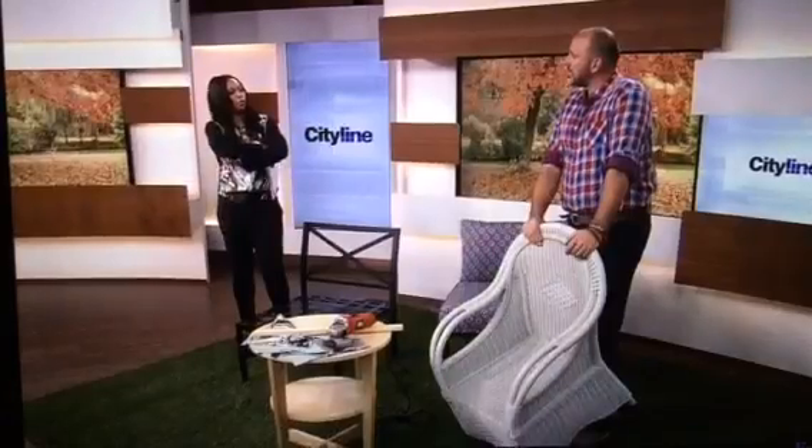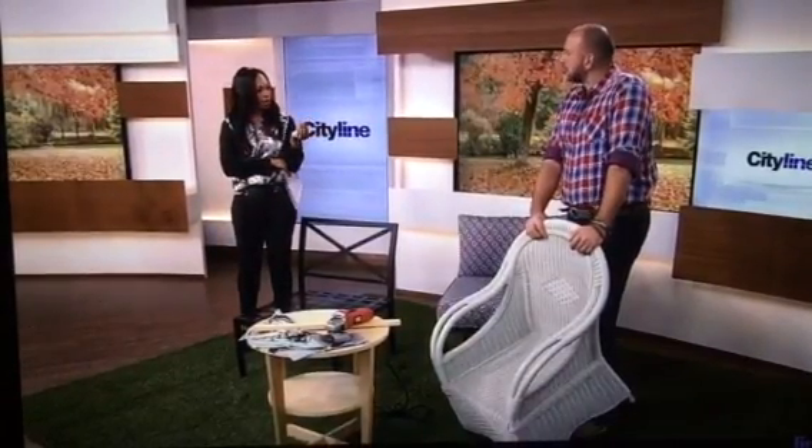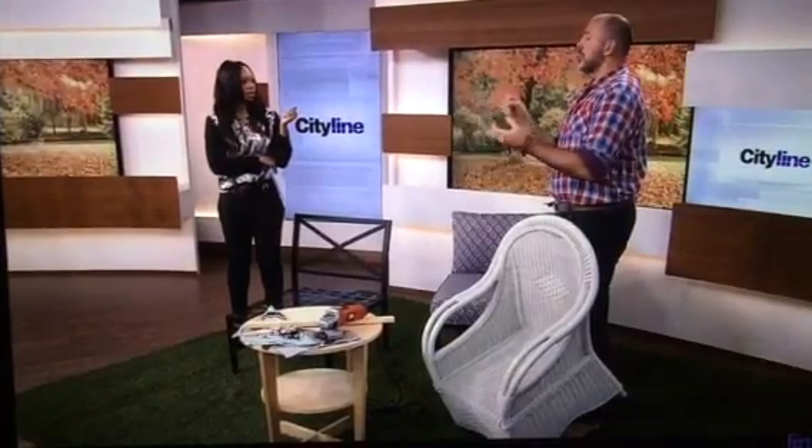So the furniture in my backyard — that basket weave wicker — so many people have that. It's really hot on the market. How do you clean that? Well, it's plastic resin — it's made to look like wicker but it's not real wicker. You can use soap and water, but you can't use chemicals on it. If you start using chemicals, or if you use hot water, you can actually stretch the actual fibers. So it's just cold soap and water. If you want a little bit of extra strength, try some vinegar.